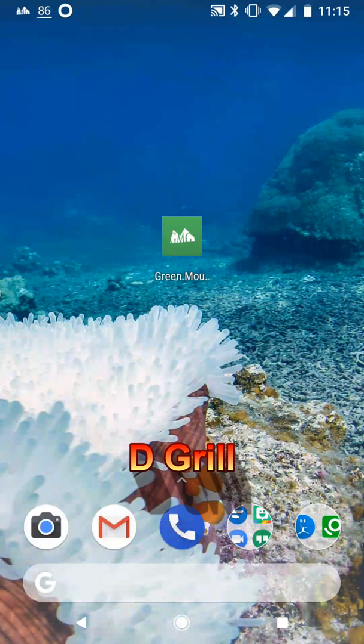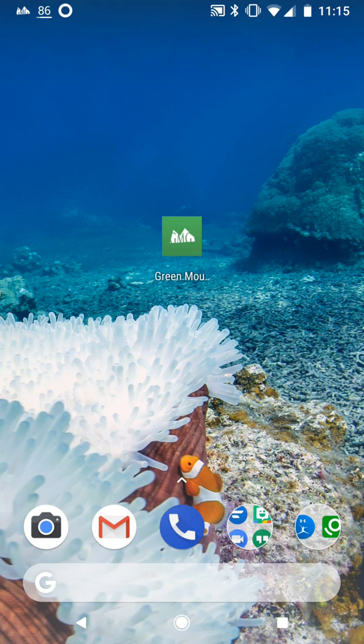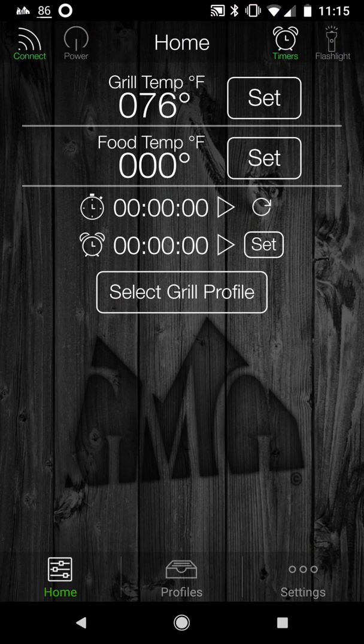Hi, it's Starnell with D-Grill. I want to go through the Green Mountain Grills Android app with you. This is version 2.3.8 of the Green Mountain Grills app, and this is for managing and controlling your grill. It's super sweet.